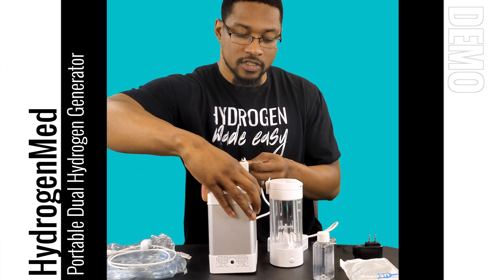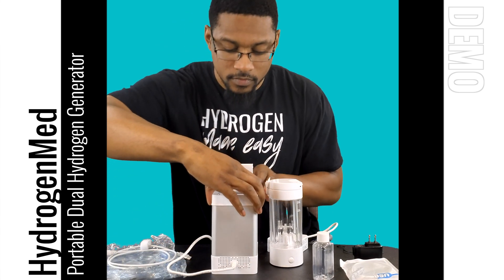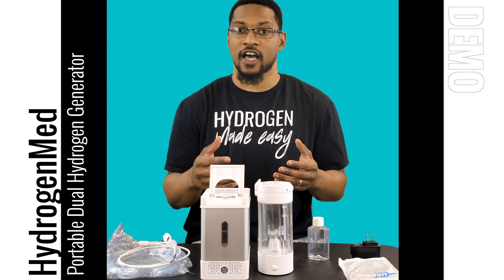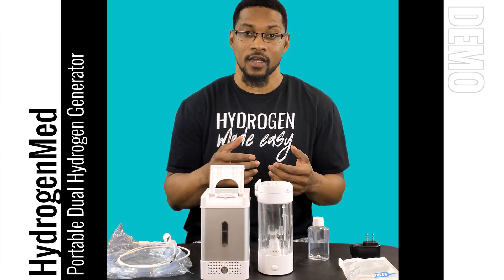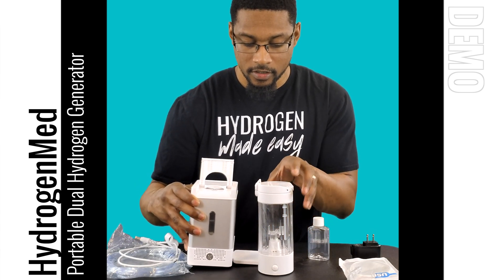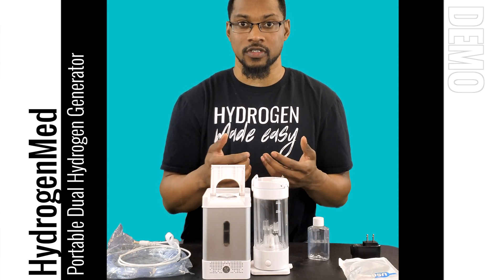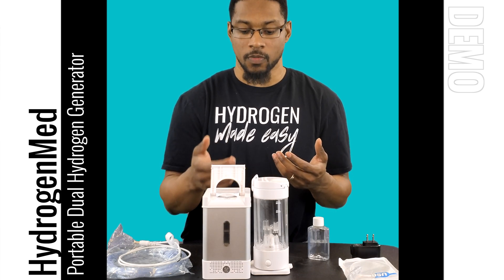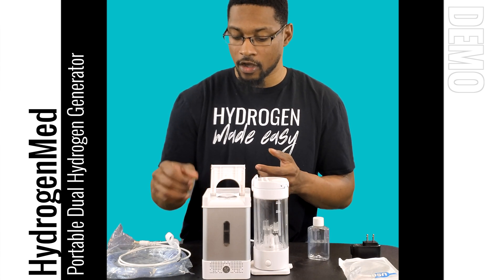This cord plugs into the back of the system, and then you plug it into a wall. Now that the unit is plugged in, something pretty cool about the device: it actually comes with a charging pad, so you can charge the water bottle wirelessly with this pad, or you can even charge your smartphone. It's a portable system that allows you to charge your smartphone as long as it's plugged in with the power cord.